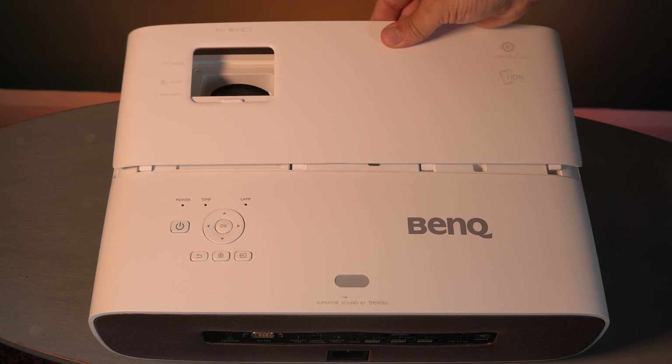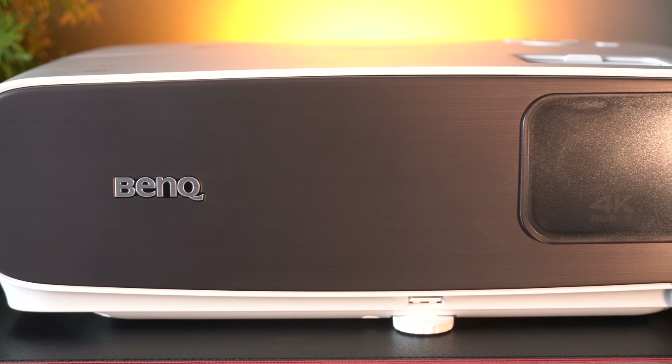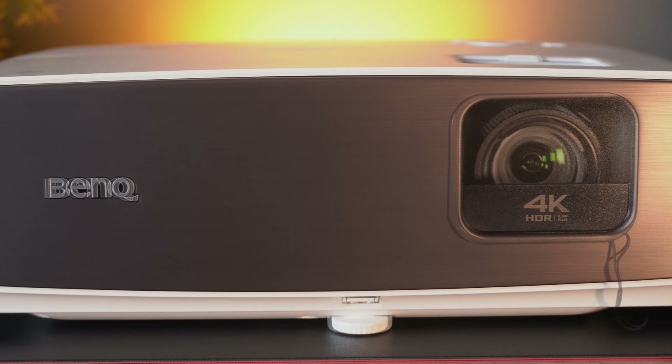What that gives you is a full Android operating system, which you can upgrade in the future. All you need to do is put the lid back on and you're ready to go.